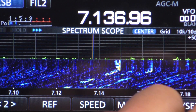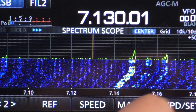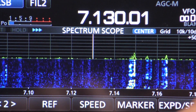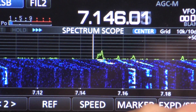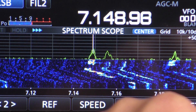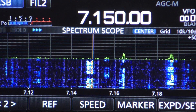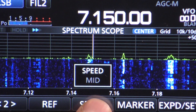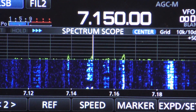So for instance, if we're sitting here on 7.130, and I can see a signal up here at 7.15, I can quickly go up to around there and then I know that he's there and I'm on frequency. You can also adjust the speed by pressing the speed button here — mid and slow — but I like having it run at fast.